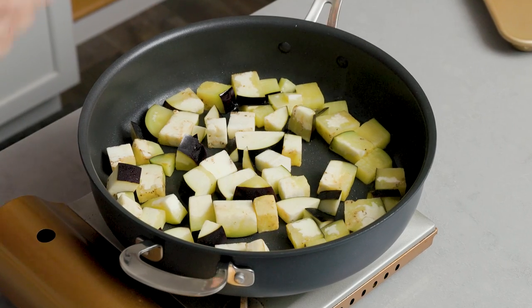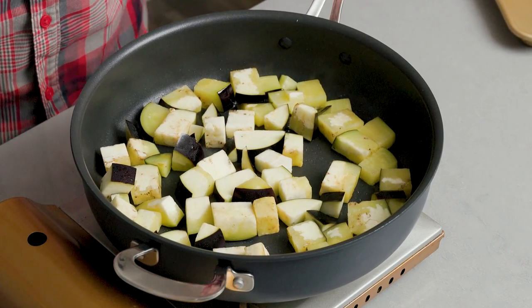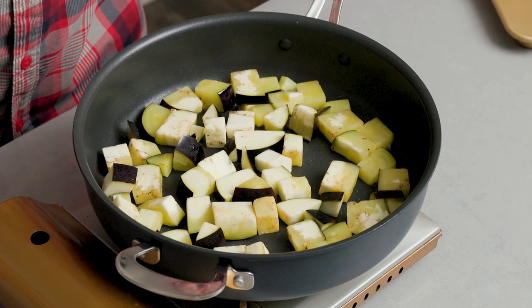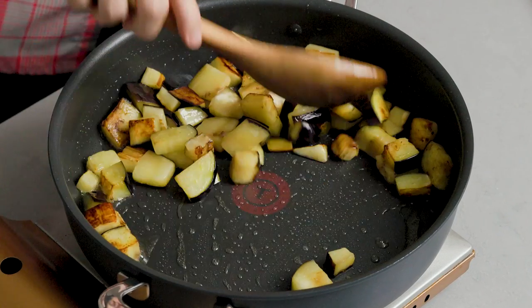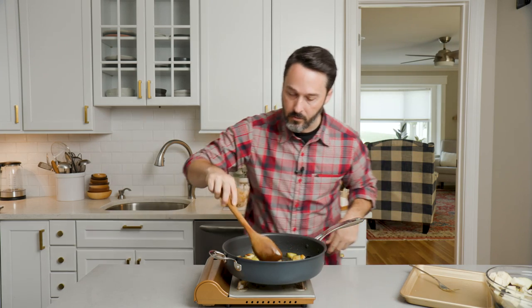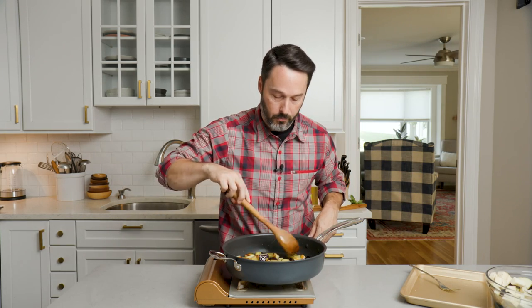The eggplant is going to suck up a lot of oil, then it will release it back as it cooks. For the next batch, if we need a little bit more oil, we will. You don't want to crowd them — if you crowd them, they're not going to get brown and you want to get them pretty brown. So these are done. I'm going to pull them out — you can see all the oil is back in the pan now. They absorb it all and then release it again.